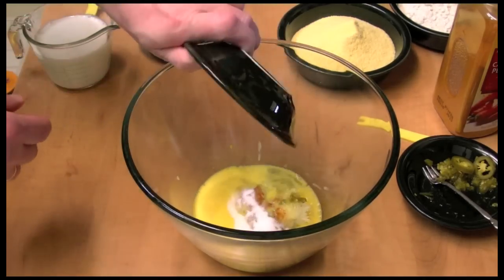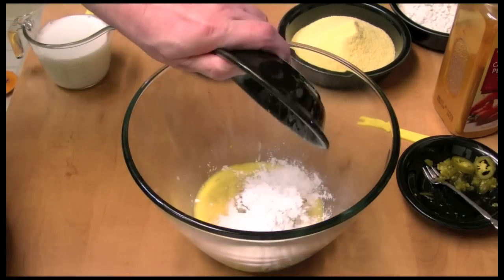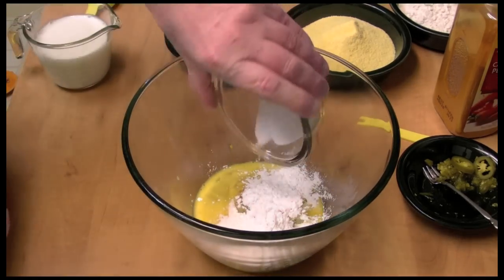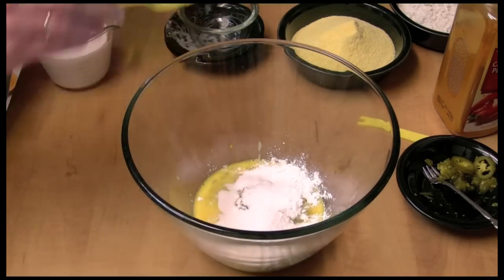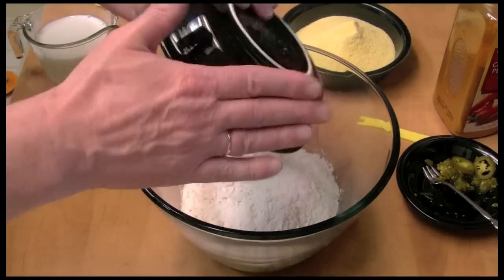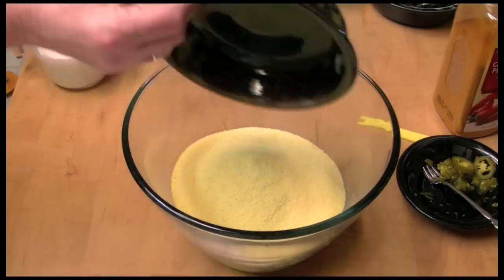Here's some sugar, some baking powder, some baking soda, salt, flour — all-purpose flour — and cornmeal.